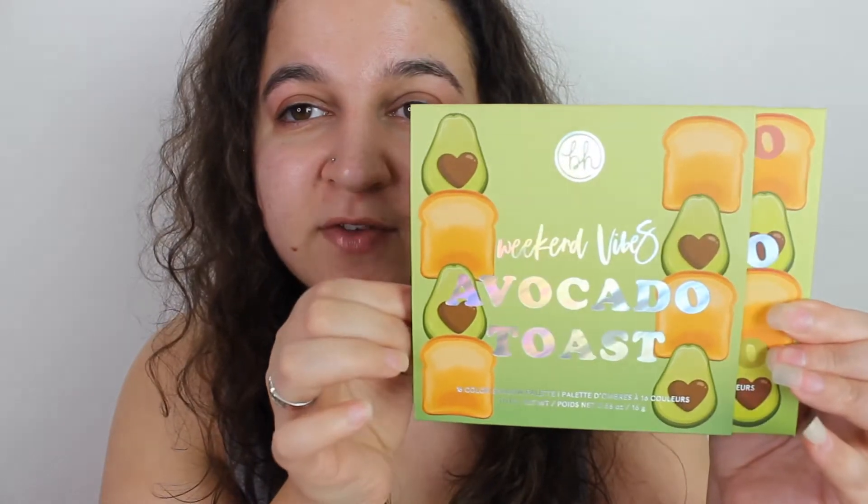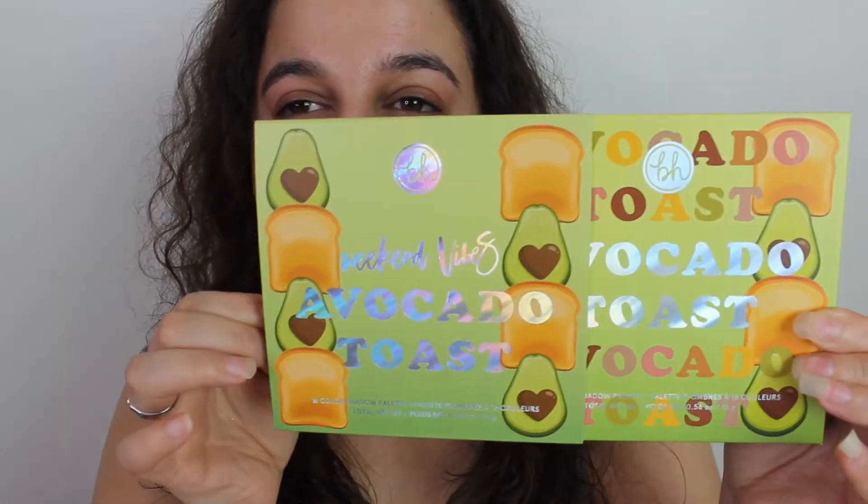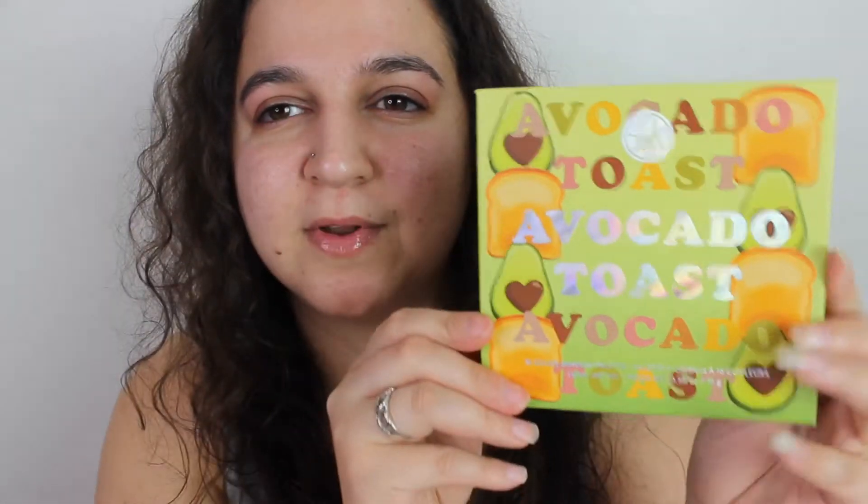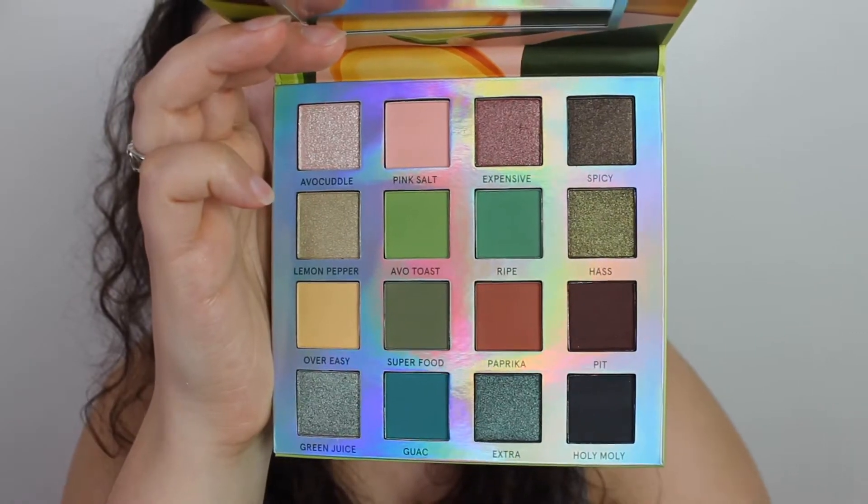Same as the mimosa palette, this palette has a sleeve which looks lovely. This is the Avocado Toast — it's a 16-pan eyeshadow palette. When you pull the sleeve off it's near enough exactly the same, quite a tight one. I love it — it's called Avocado Toast.